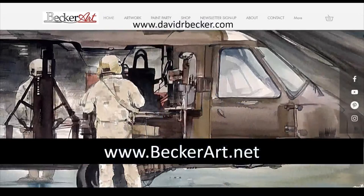I wonder what time it is there in Trinidad and Tobago. Bevel says this photo is from Barbados. I want to show you what I did this afternoon — I did not do so good a job. For all you newcomers, anything you want to know about my classes is on my websites at davidrbecker.com or beckerart.net.